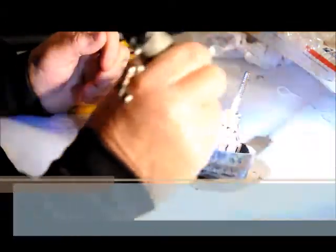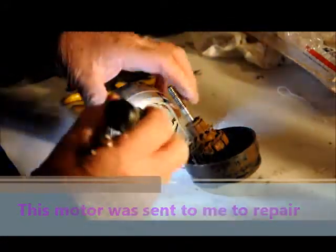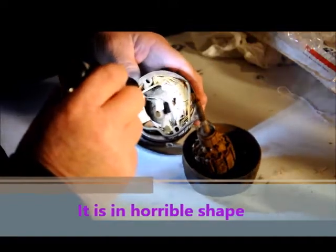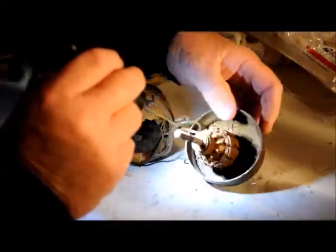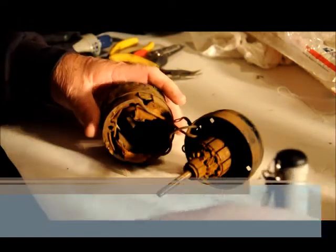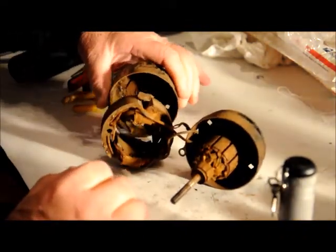I got this motor in the mail - an ALB member sent it. This thing is in horrible, horrible shape. It's probably the worst motor anyone has ever sent to me. We're going to see what we can do with this.